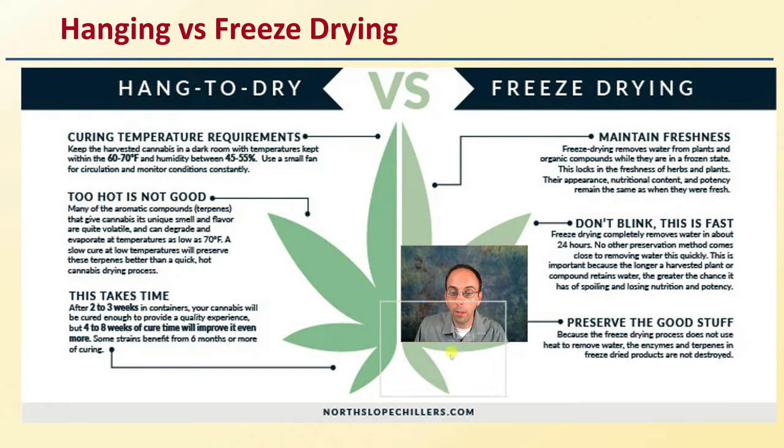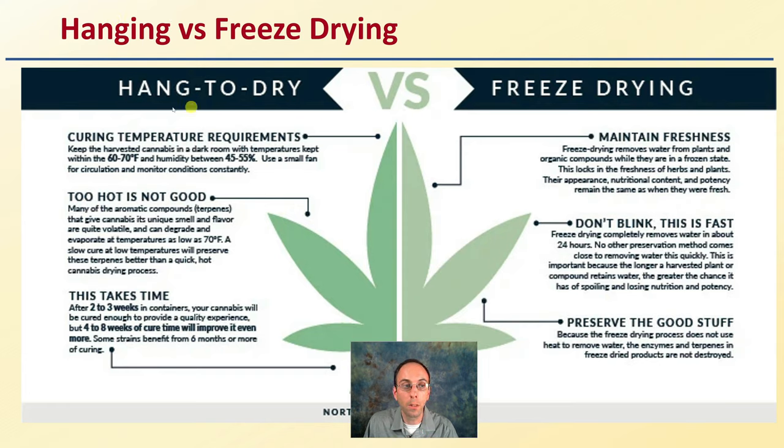Comparing hanging versus freeze drying: a typical hang dry requires 60 to 70 degrees Fahrenheit and between 45 and 55 percent humidity. Too hot is not good — it can break down the terpenes — and it can take upwards of three weeks. Freeze drying, by contrast, maintains freshness and pauses the plant ideally in time. It's very fast, about 24 hours, and it preserves and maintains the terpenes and cannabinoids because the enzymes are frozen in place.